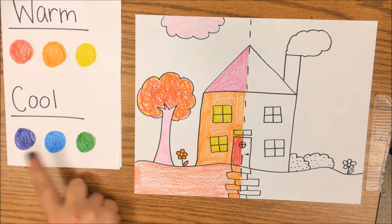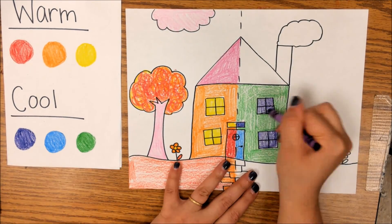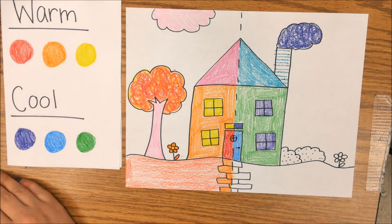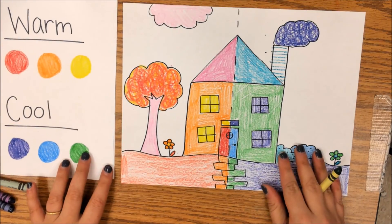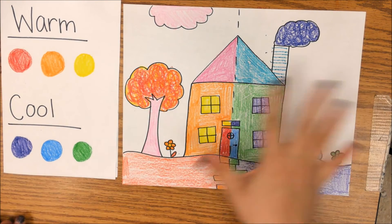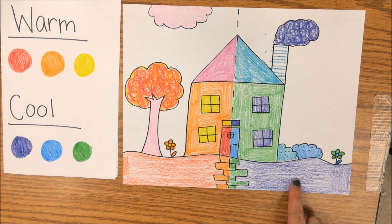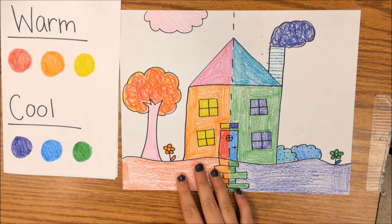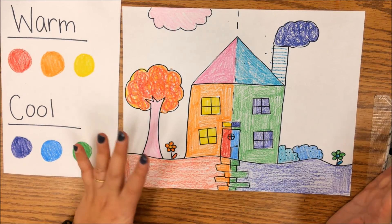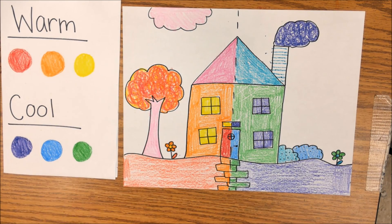Now we're going to move on to the cool side. I have my cool colors all spread out here covering the other side. Even though things like grass were green, I don't necessarily have to color them that same color. And that is where we are going to stop today with our half warm, half cool color drawing. Bye, guys.